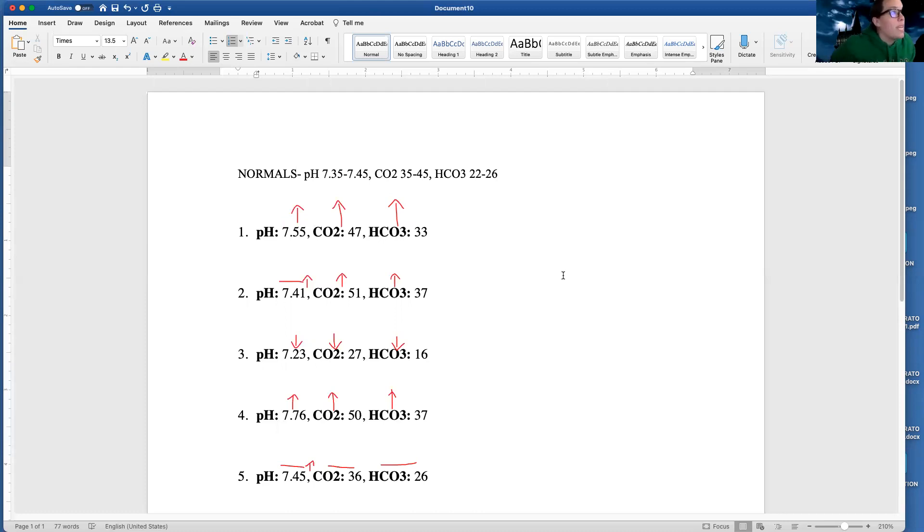First I'm going to name the easiest part — is it acidosis or alkalosis? I'm going to look at my pH, and my pH is up, so I have a state of alkalosis. Now I need to figure out: do I have a respiratory problem or metabolic? I like to use the Rome method. I'm pretty much comparing my pH with my CO2. If it's going in the opposite direction of my CO2, I have a respiratory problem. If it's going in the same direction as my CO2, I have a metabolic problem.